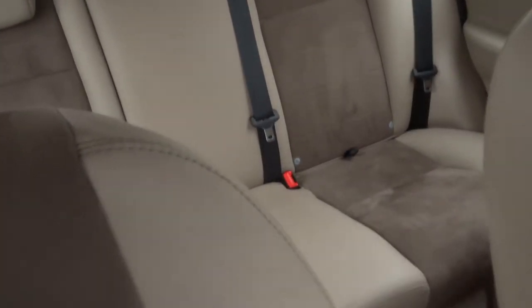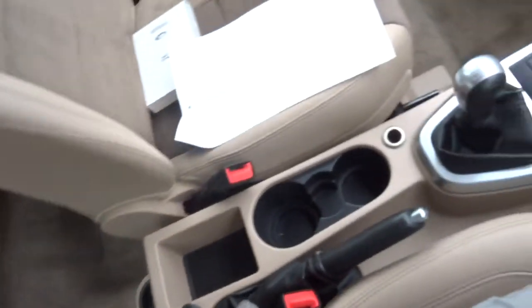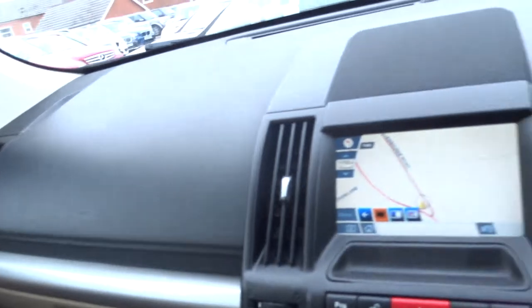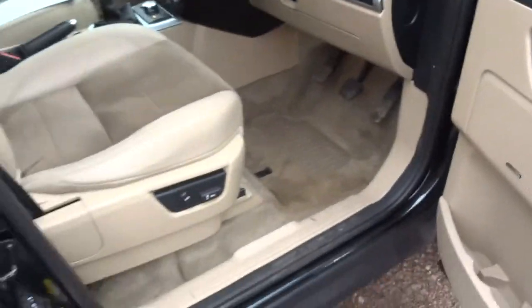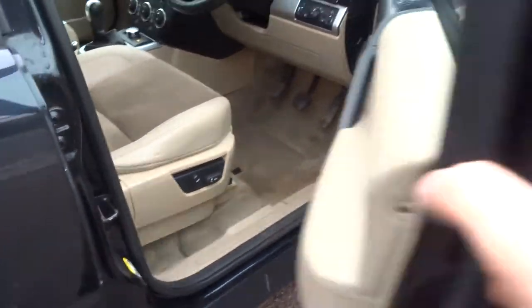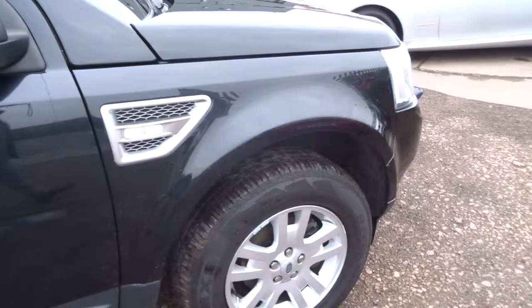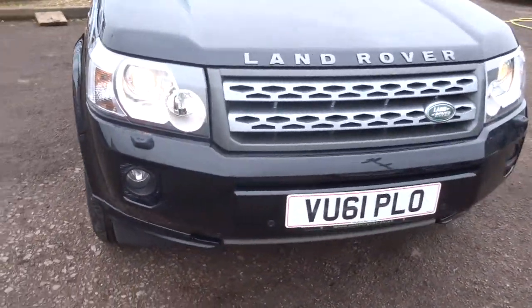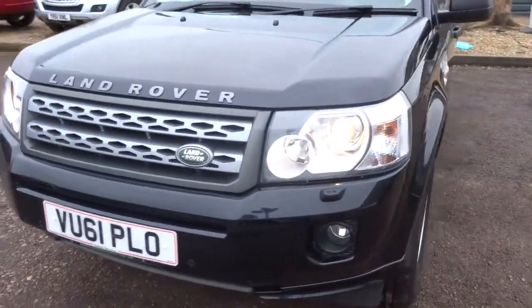Everything is just in lovely condition. The car has had a 160-point inspection already, and after sale it will have another 160-point inspection — it's a third-party company that carries that out for us. We have finance available with very competitive rates. Part exchange is no problem — we can help you with that as well.